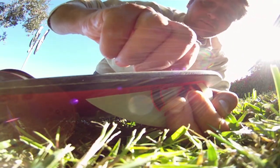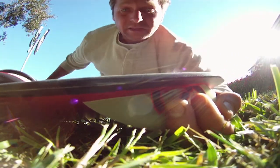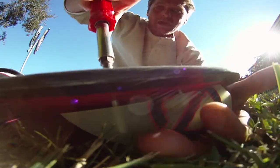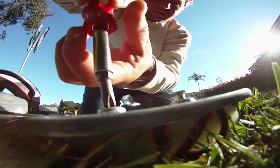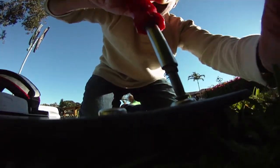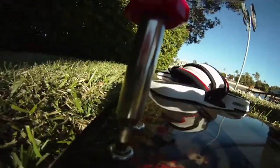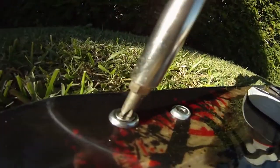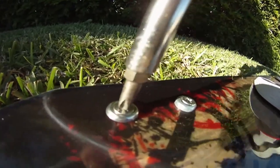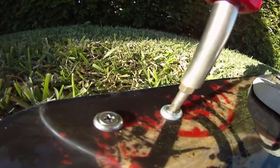Once inside, take the screwdriver and screw it pretty tight — but not really really tight, just tight enough. You don't want to make it too tight or it will strip the screws.